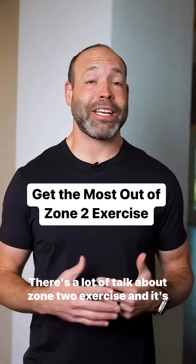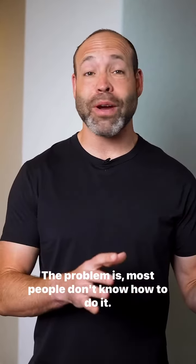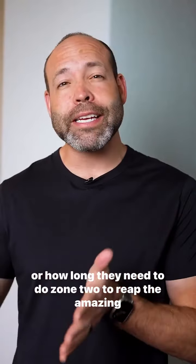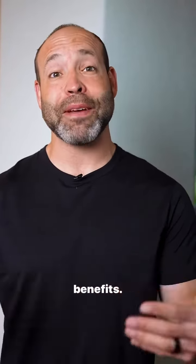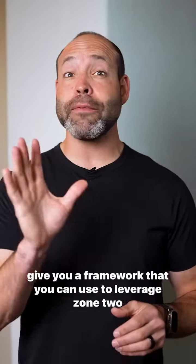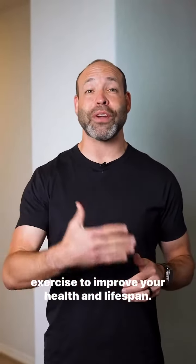There's a lot of talk about Zone 2 exercise and its amazing benefits from improving your health and increasing your lifespan. The problem is most people don't know how to do it — they don't know how hard they should be pushing themselves or how long they need to do Zone 2 to reap the amazing benefits. Make sure to save this video because at the end I'm going to give you a framework that you can use to leverage Zone 2 exercise to improve your health and lifespan.